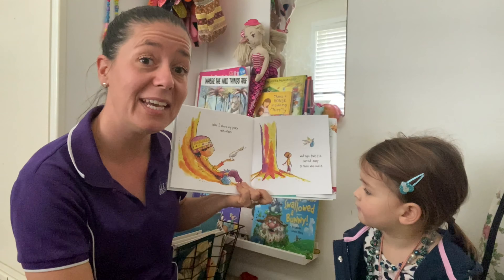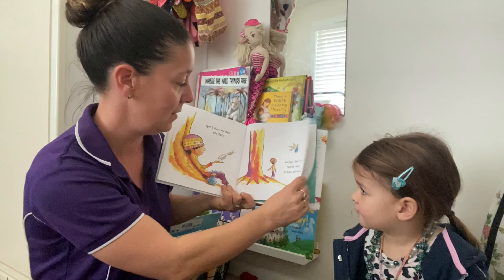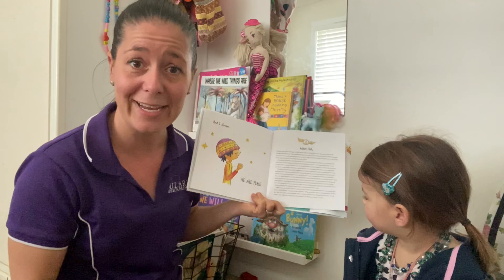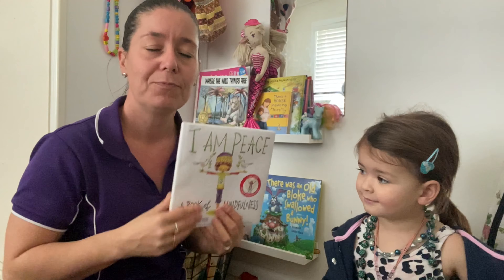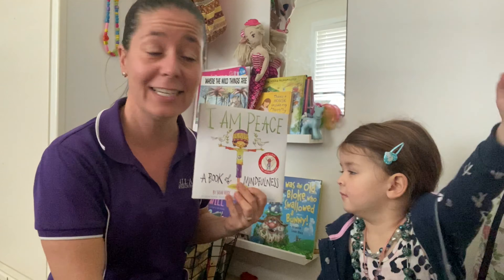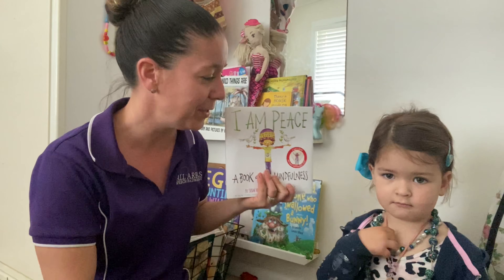Now I share my peace with others and hope that it is carried away to those who need it. And I dream that we are peace. What a beautiful story. So he used his senses and he took in all of the things that were happening around him and connecting with nature. What do you do to find peace or to do some mindfulness in your home or in your life?